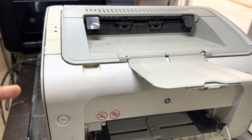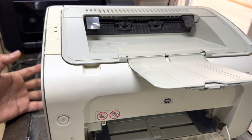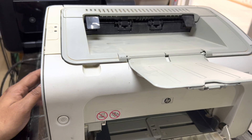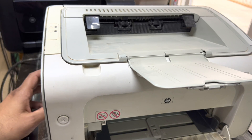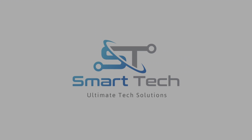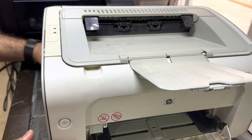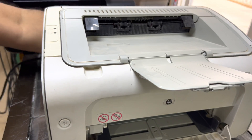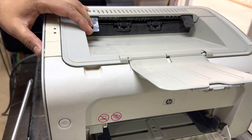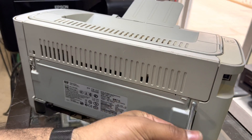There can be two problems in this printer: one problem is this power button, and the second problem is the main board — the electric board, high voltage. First of all, we will disassemble this printer and then we will see what is the problem. To disassemble, I will disconnect the power cord, and just on this side we will remove — okay, here is one screw over here, unscrew this one.